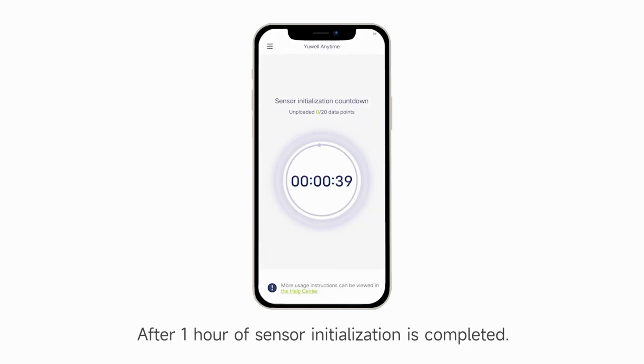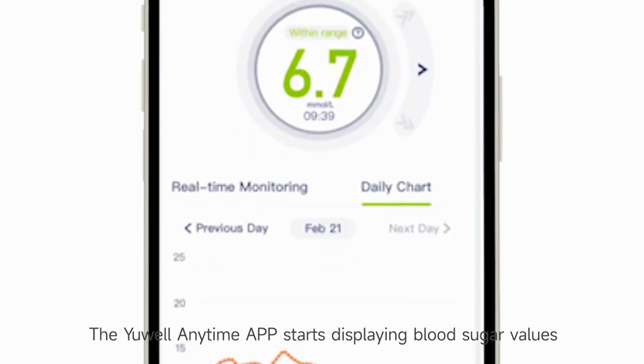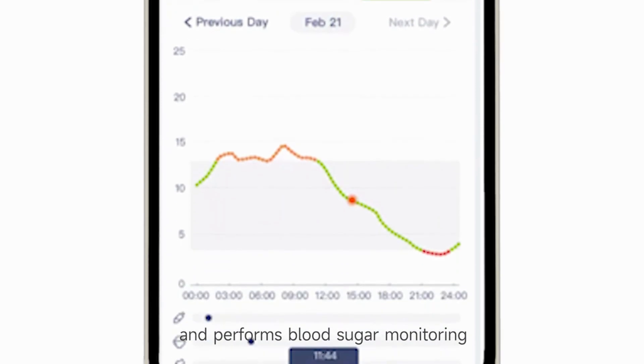After the one-hour sensor initialization is completed, the Anytime app will display blood sugar values and perform blood sugar monitoring.